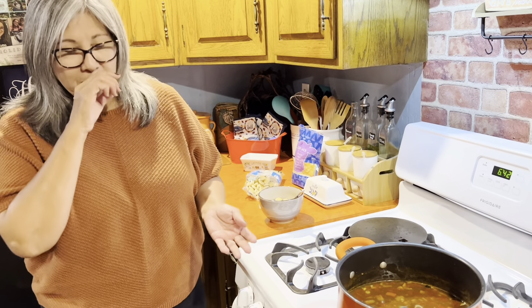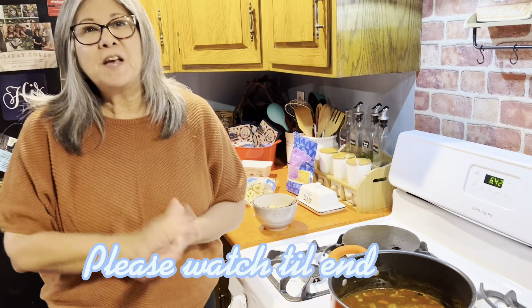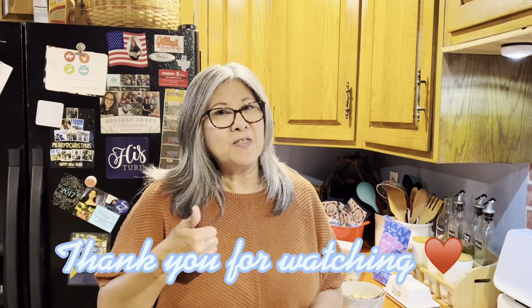So, easy meal on a budget with other things you can add to it — that is what we have for today. Thank you again for watching, I appreciate everyone. I would appreciate that thumbs up, ring that bell, and until the next video, we'll see you. Have a nice night. Bye!